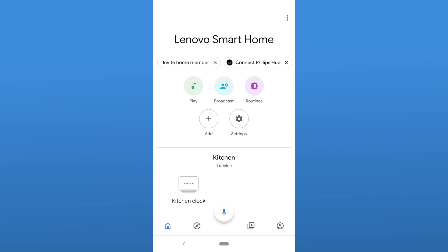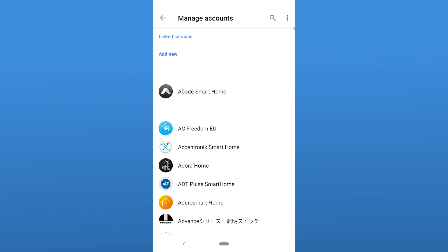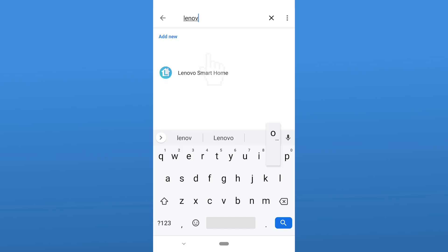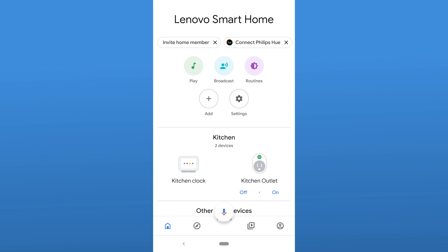You will need your Lenovo ID sign in. Click Add Device and then select Have something already set up under Works with Google. Search for Lenovo Smart Home and connect the Home app with your Lenovo ID. If you've already linked your Lenovo Smart Home account, the device should automatically show up in Google Home.